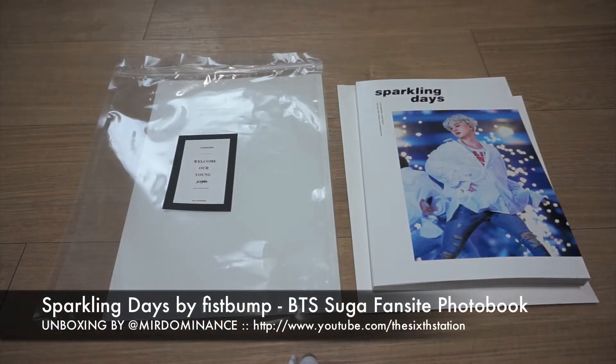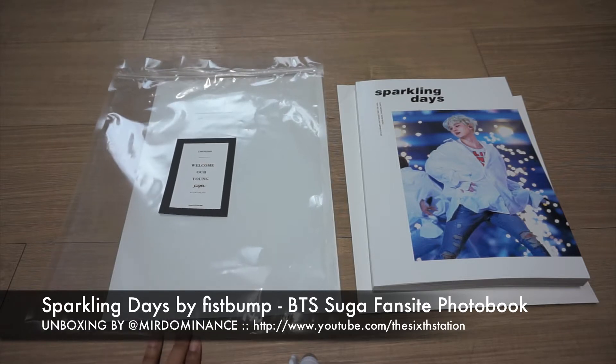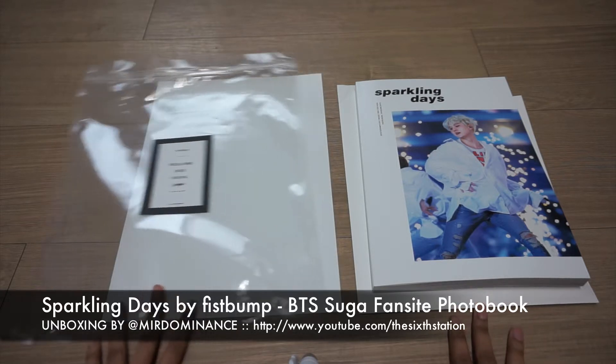Hey guys, this is Mere Dominance doing an unboxing. This is an unboxing for a fansite photobook set and this is by Fist Bump, a Suga fansite, and this is for the set Sparkling Days. She had a stock sale and I decided to go ahead and get it since I'm living in Korea and I can get cheaper shipping. It was only 3,000 won to ship this to me, so I decided to go for it, and this is my first Suga fansite photobook.